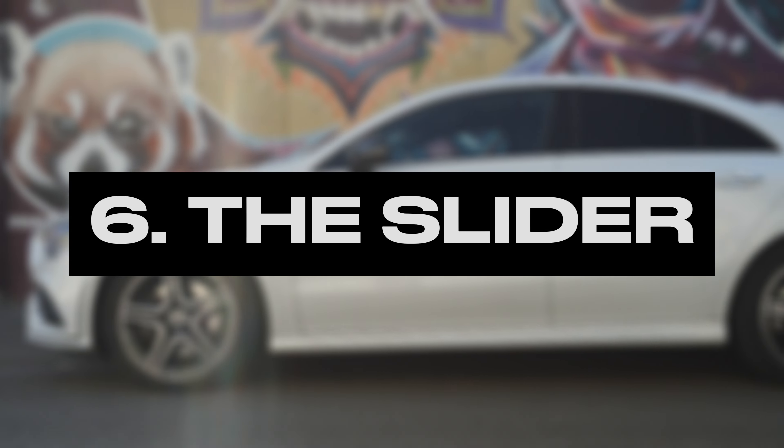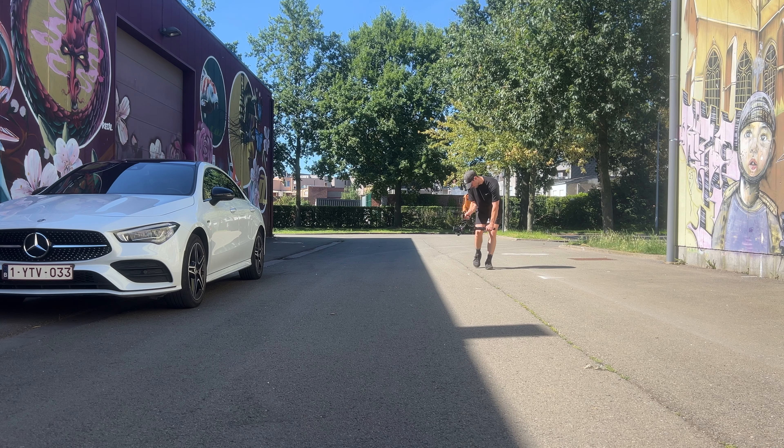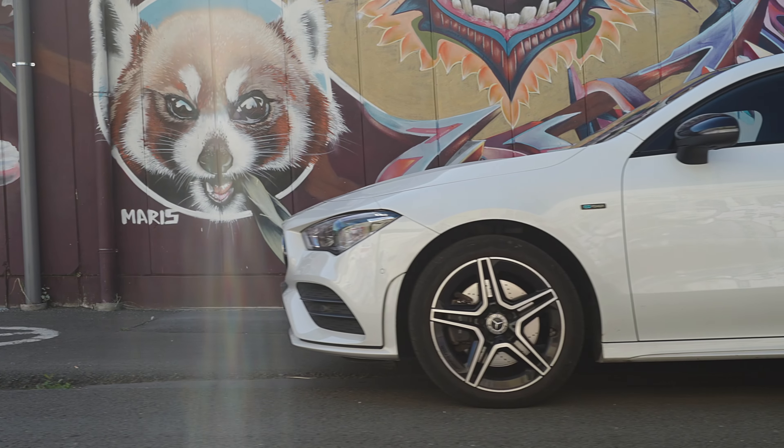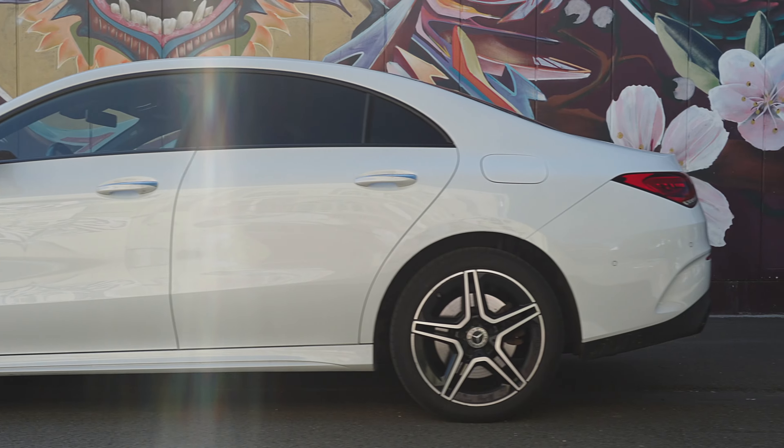Number 6: The Slider Shot. For this shot we walk in a straight line but keeping our camera sideways, making it look like we are sliding past the car, revealing parts of the car in a sideways motion.